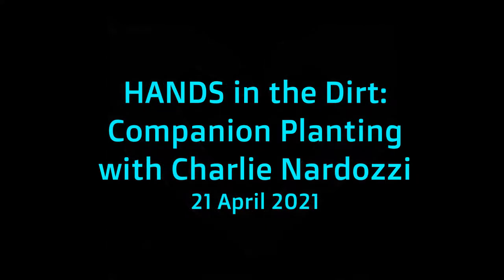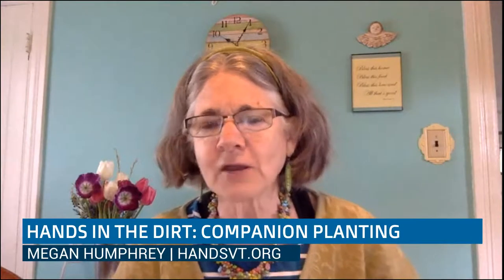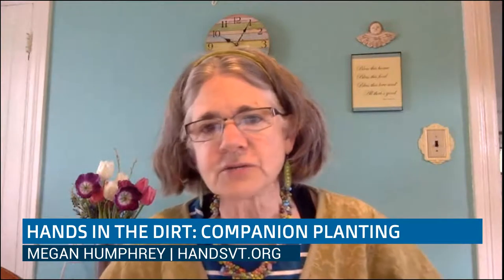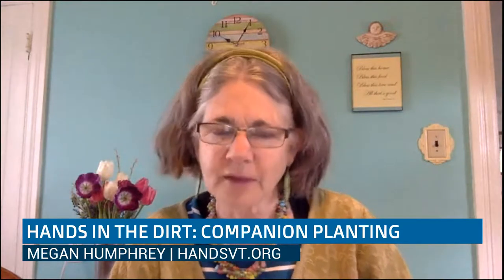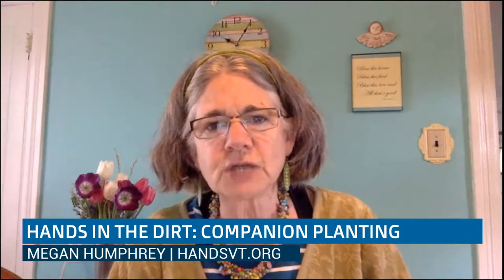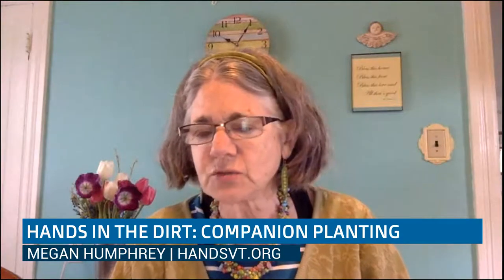Hello and welcome to Hands in the Dirt. I'm Megan Humphrey, Executive Director of Hands, a non-profit in Burlington, Vermont. Our mission is to get food to adults 50 years and over. We provide these Hands in the Dirt gardening workshops with Charlie Nardozzi, meal and gift bag delivery on Christmas Day all over the county, a nutrition education program called Hands in the Kitchen, and Support Buddies, a program in partnership with Heineberg Senior Center to get healthy groceries and meals to seniors.